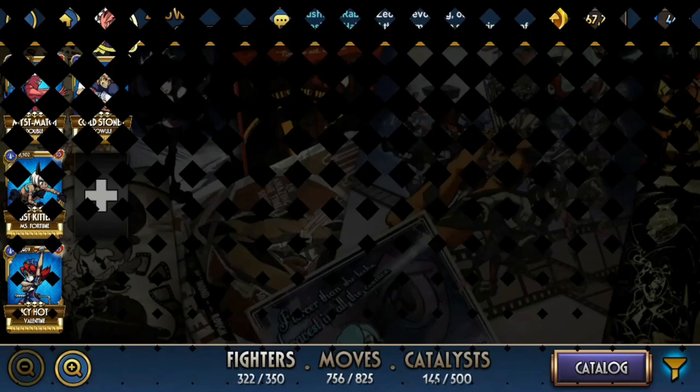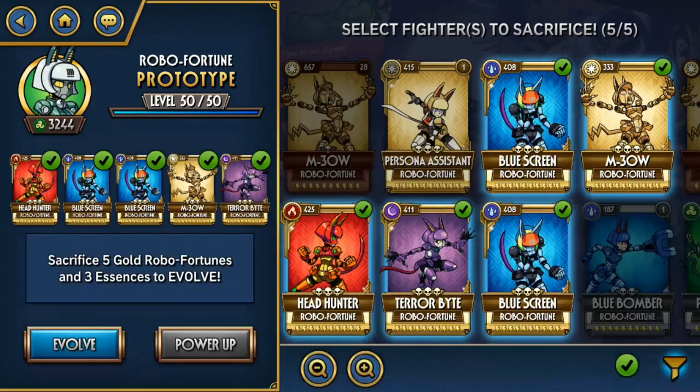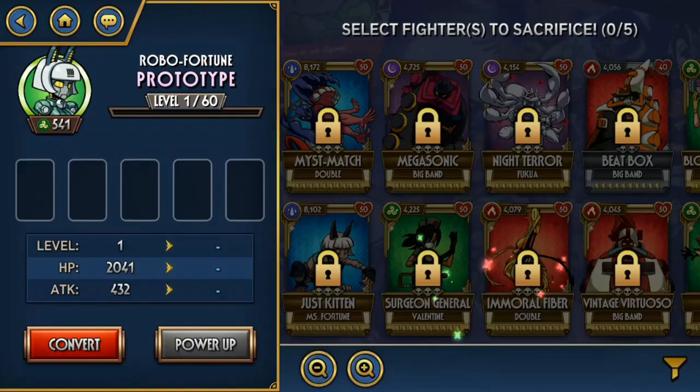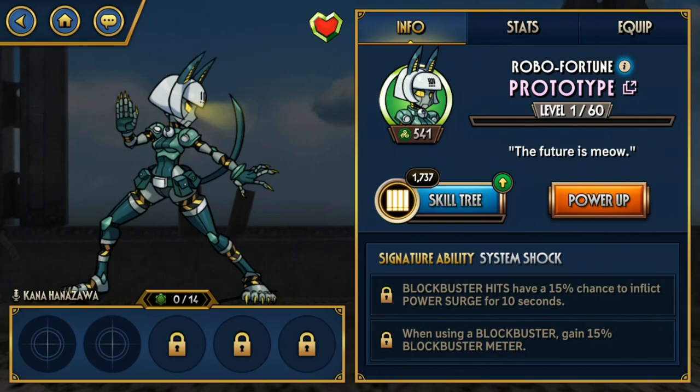And I think this is Prototype. Prototype is one of the better Bronzes. She can spam Blockbusters very very easily by using certain moves in order, and that's always nice — being able to use a Blockbuster III very quickly. Very spammable. But as a Bronze, damage is always a problem and Prototype does suffer from that. Still a pretty solid variant for a Bronze though.